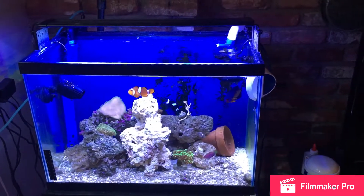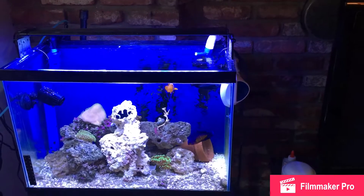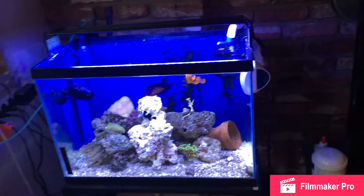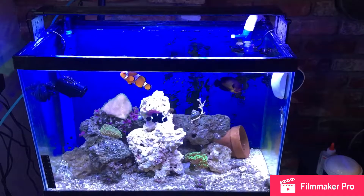I looked over at this tank and the tank was fine, but I had a 55 gallon and it was about half empty. I went to my sump to check it out and it was empty — so it was a short swim to my fish tank.